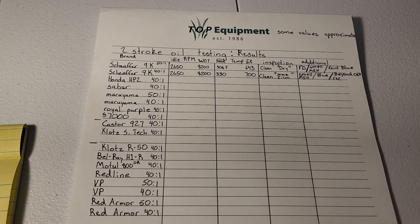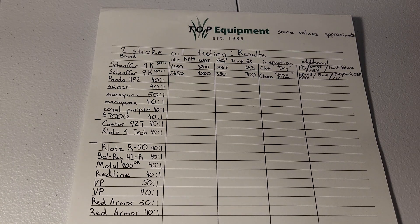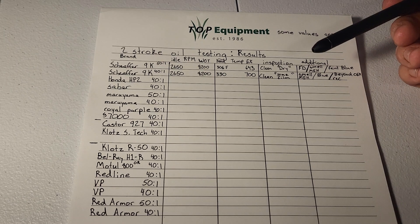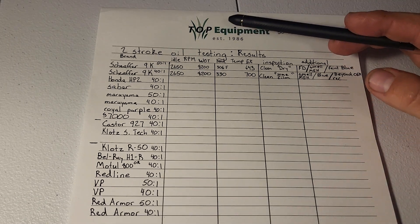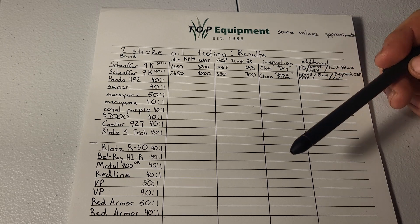I think I have a list together with the two-stroke oils I have available to test. I'm going to try to do it in this order and these ratios just to make it simple. I'm trying to base it on what people are asking for.